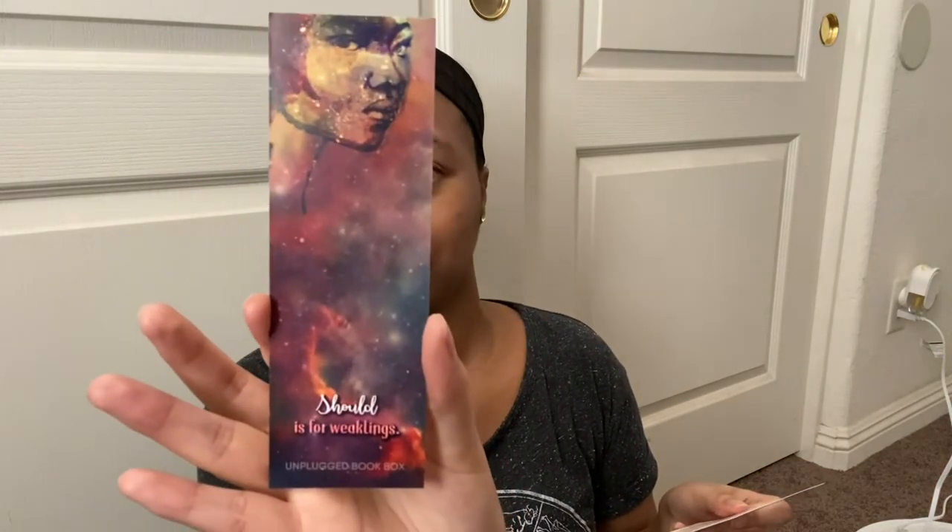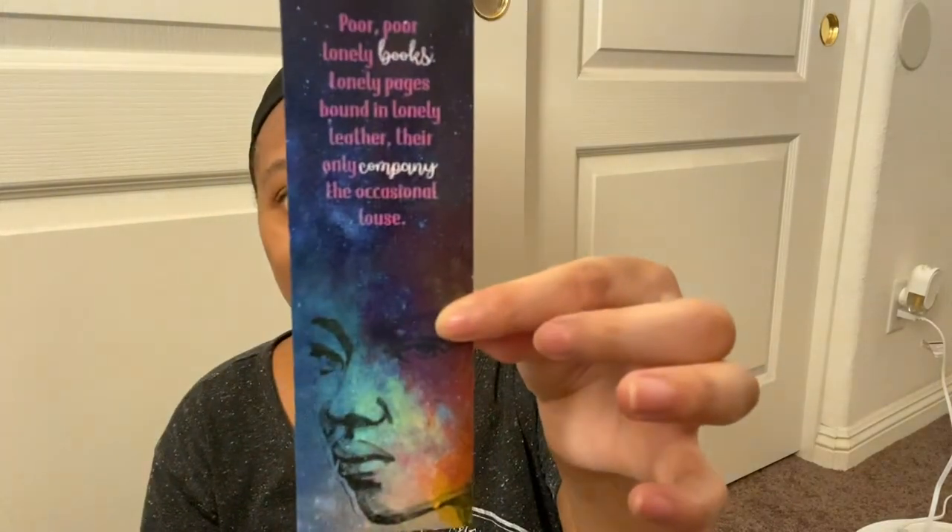Next is a bookmark from 'In the Kindness of Ghosts.' In 'In the Kindness of Ghosts' by Rivers Solomon, it feels like Esther's destiny is something that needs to be changed in order to live a happy, fulfilling life. This is an Unplug exclusive bookmark. The back reads: 'Poor lonely books, lonely pages, bound in love — lonely leather, their only company is exclusive occasional louse.' And one side says 'Reading is for the weaklings.'